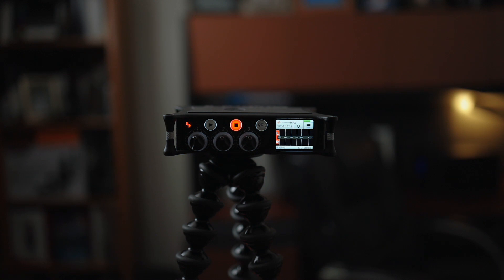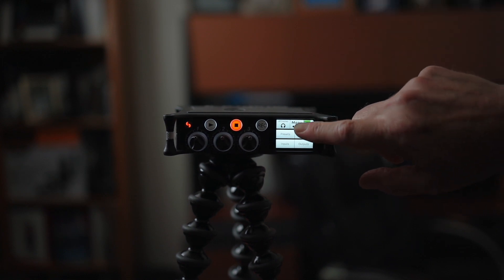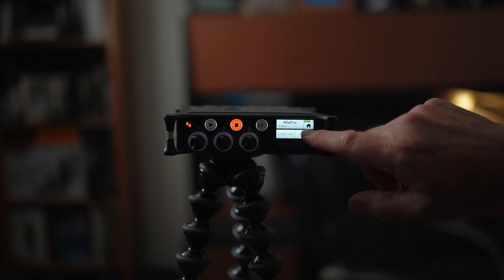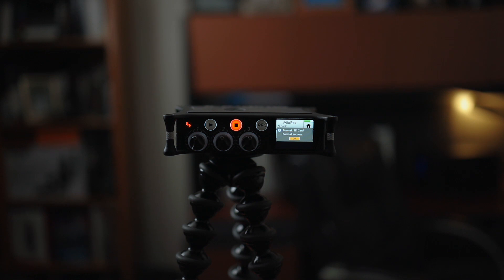I want to get away from my computer and get some good audio, using this recorder with the camera in other locations. I purchased this with my own money — it was not provided to me — and I purchased it through Sweetwater, which was great. If you've never purchased from them, they were fast, efficient, answered all questions, and you get a rep assigned to you. The first thing we want to do is format the SD card: go to menu item two, hit SD card, hit edit, and format. It takes a little time to get used to the touch screen.